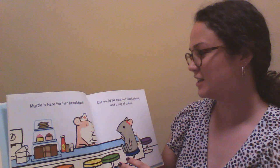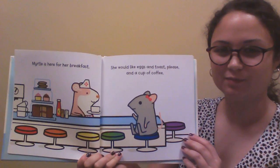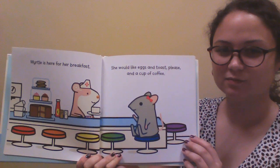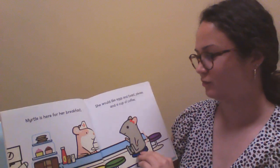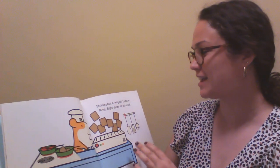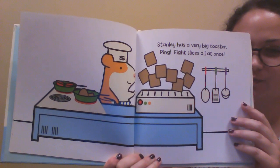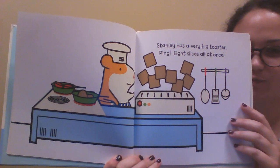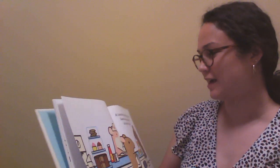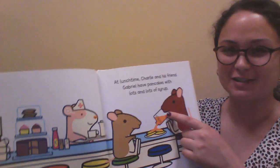Myrtle is here for her breakfast. She would like eggs and toast, please, and a cup of coffee. Stanley has a very big toaster. Ping — eight slices all at once. At lunchtime, Charlie and his friend Gabriel have pancakes with lots and lots of syrup. Look at all that syrup.